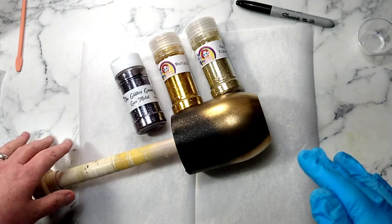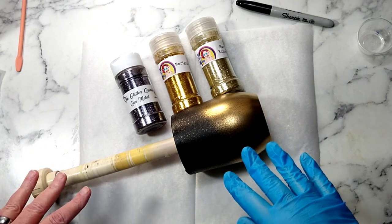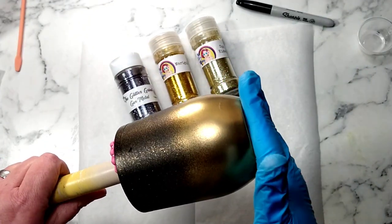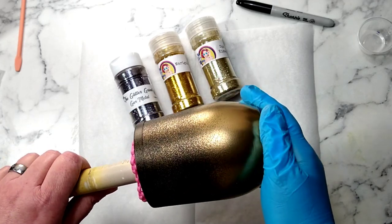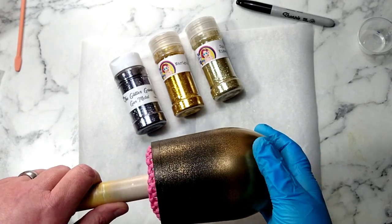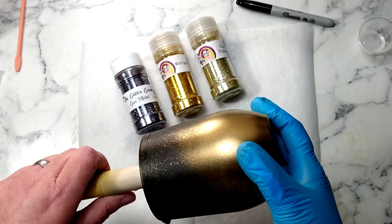I don't have any festive New Year cups, so I thought I would do a simple one today. I have a wine tumbler here — I think this is a 12 ounce. I painted this eons ago, set it on the shelf, and thought I'd get to it when I get to it. Not really sure what I wanted to do with it.